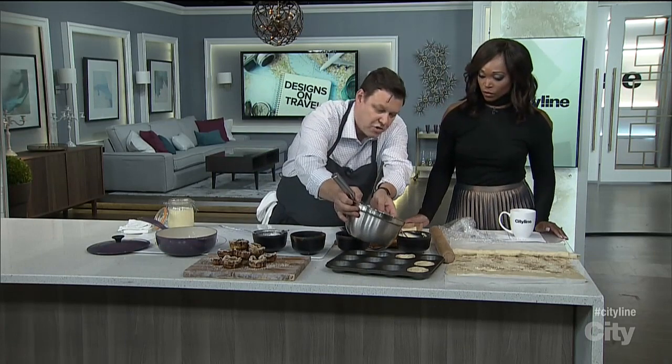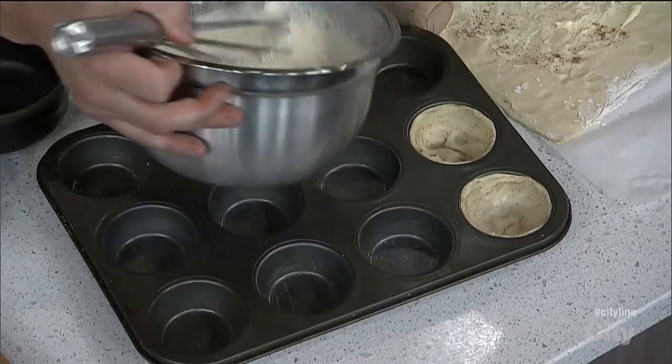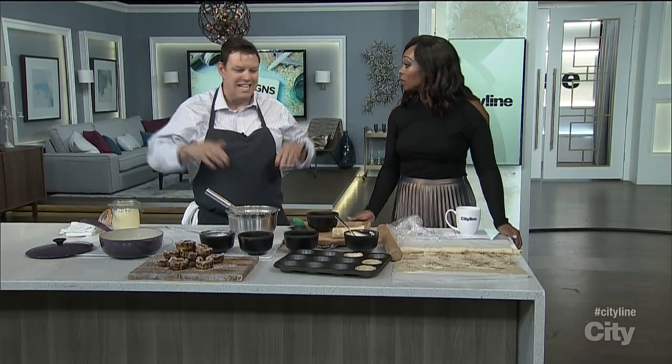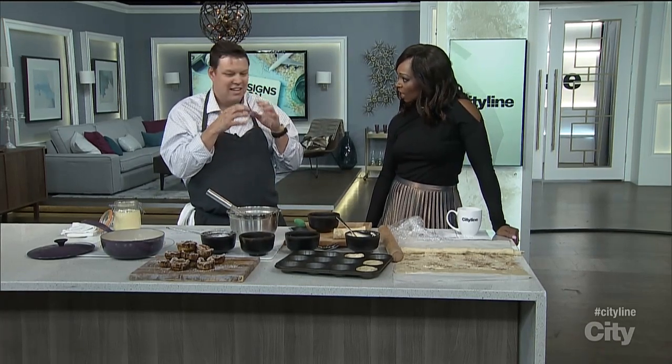You simply pour the custard in, and the trick is only to fill them three quarters of the way — not right up to the top — because they will rise. When we bake, we're always worried about temperature, but we're baking at 425 degrees. Get them in there hot. The eggs will actually bubble a little bit, and if it curdles, it's actually kind of good.